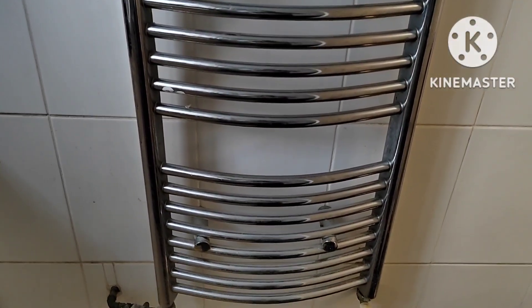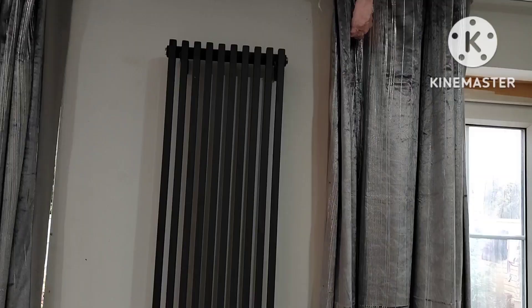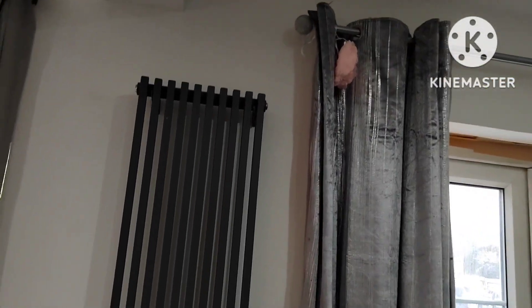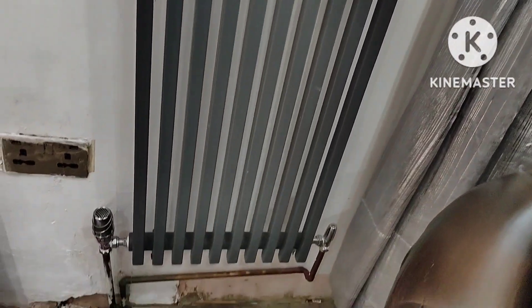Winter is here now and these are the radiators. Make sure your radiators are all ready — the temperature is right, the air is out, and make sure the top is not cold or the bottom is hot. Make sure to get the air out.